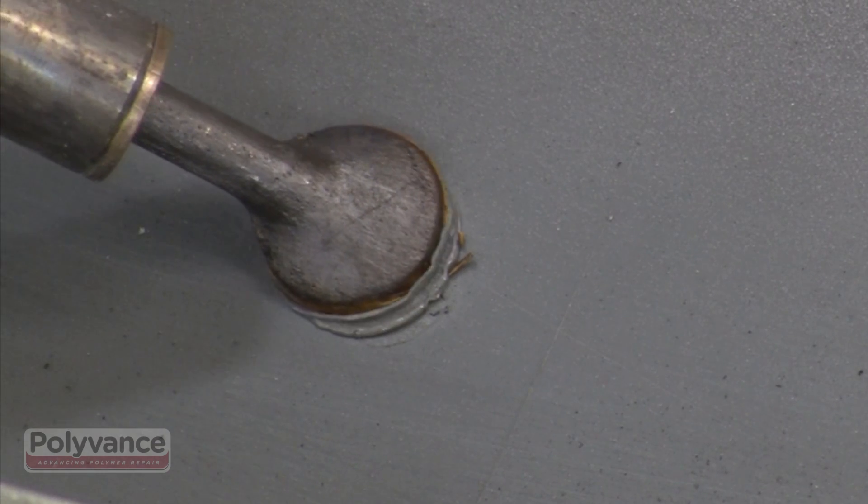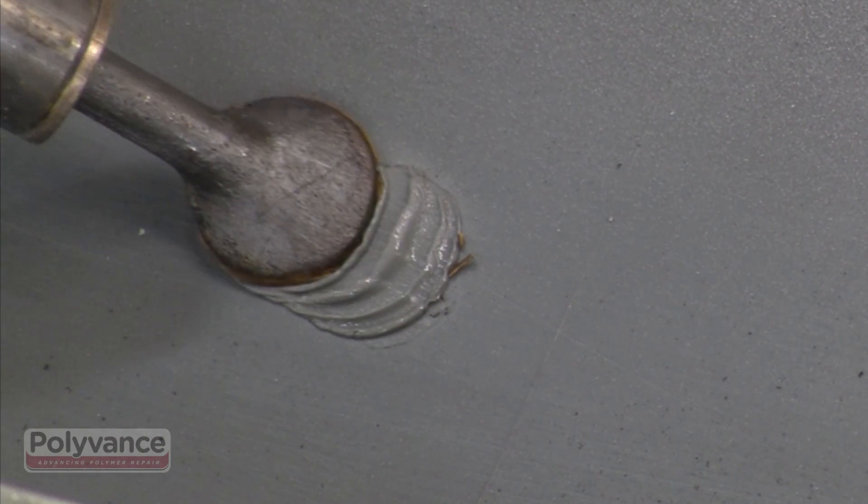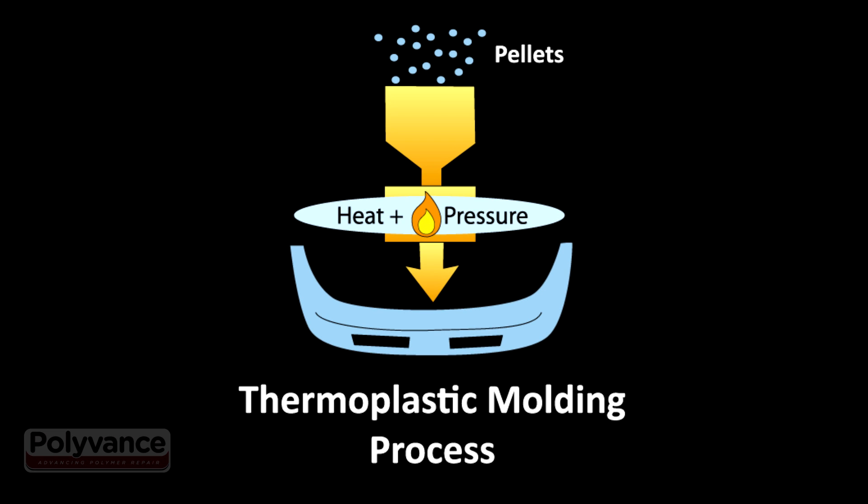Most other plastics used on cars are thermoplastics, or meltable plastics. In this case, plastic pellets are melted and injected into the mold. The plastic then cools and re-solidifies.